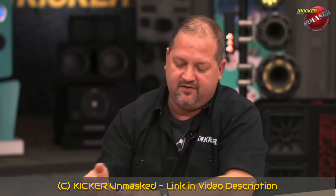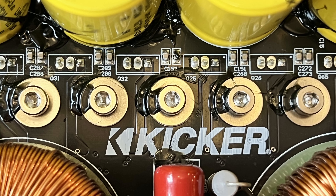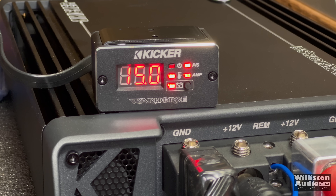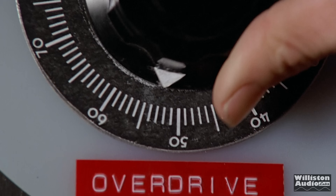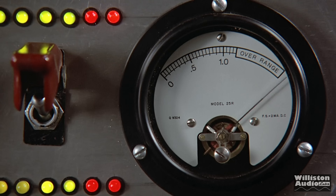Joe at KICKR explains KICKR's test procedures — what's called CTA 2006C testing. One of those tests is 60 seconds of full power; once you're done with 60 seconds, that's what you can rate your amplifier at, both bandwidth and power. Our amplifiers have to play 60 seconds at full power to a fixed load. My current setup doesn't allow me to run 60 seconds at full power like KICKR uses, but we will use a typical amp dyno test which runs about 10 seconds.